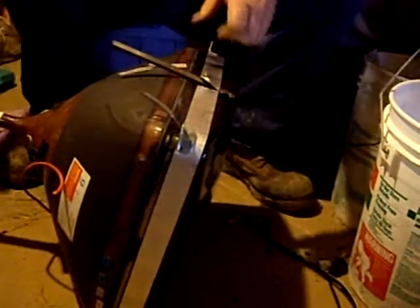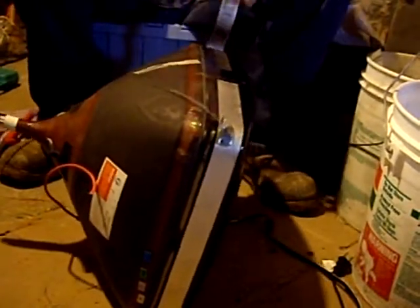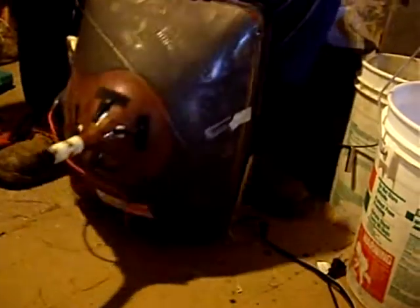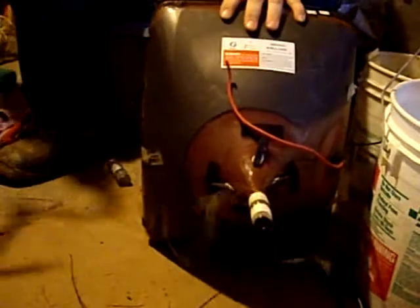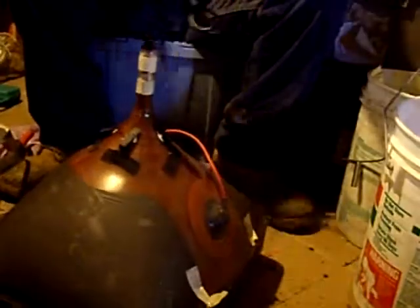I saw a video where they actually recycle this whole thing in Germany. There's stuff inside here I don't want to mess with because somebody told me it's lead and phosphorus. This is just taped on — it'll peel right off like this. And you're pretty much done scrapping it — that's as much as I get out of them. The power cord somehow fell out when I was clipping, but the cord's a good piece of copper too.